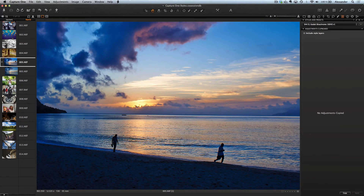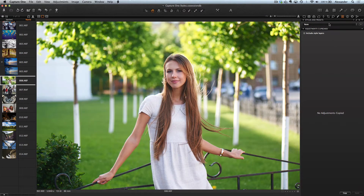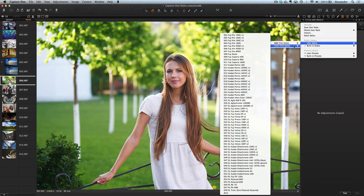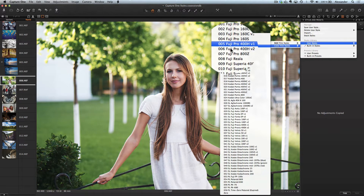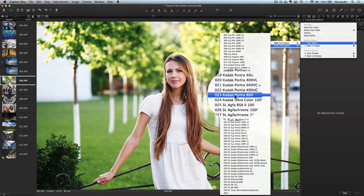A licensed copy of the Film Style Set can be purchased only at onestyles.pro. Let's process some more photos. The main thing is to find the right style for your picture — try different styles. For this photo I like Kodak Portra 800.